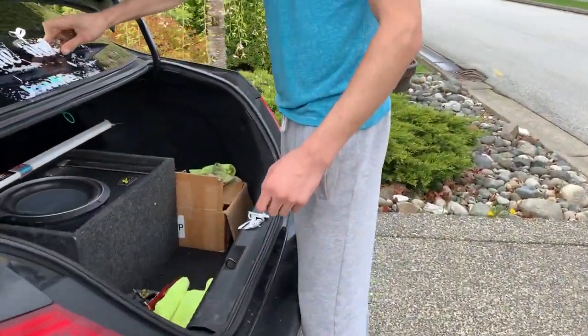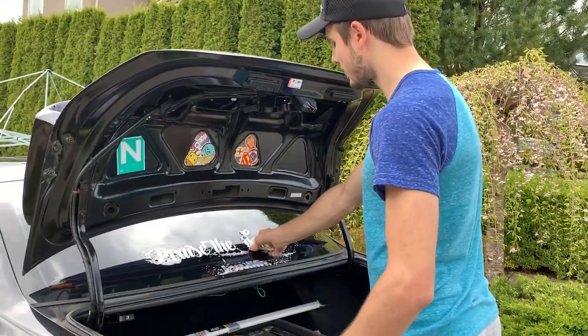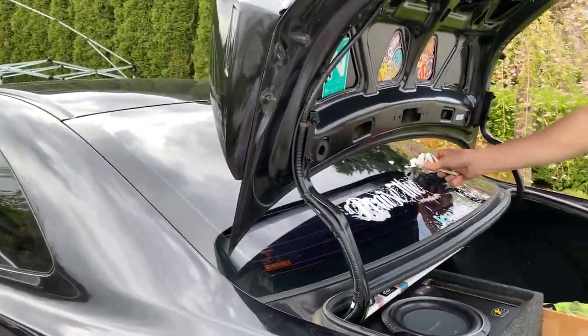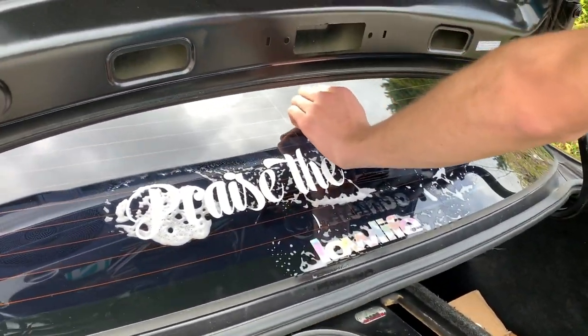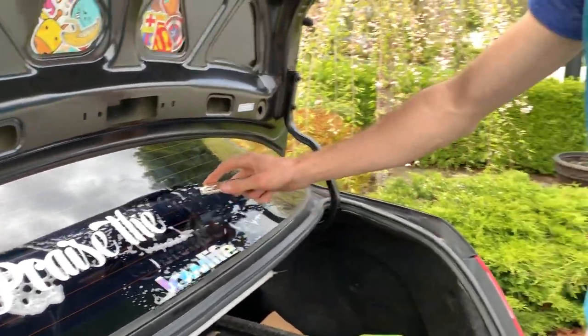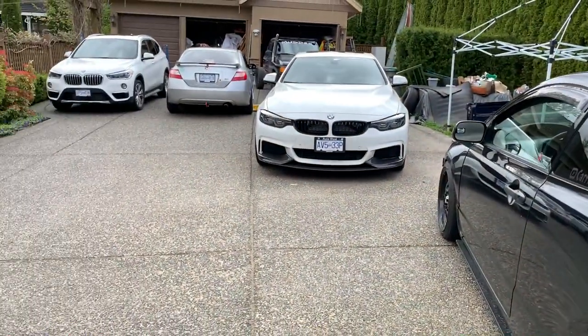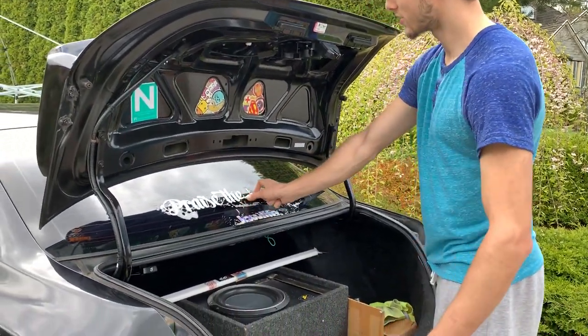Brandon's got his sick new license plate cover on his car. I took the tint off the fog lights too cause it was way too dark — you can't see anything out of it. Now he's taking off some stickers, getting ready for some new ones. Out of the rice days boys, into the clean dirty nasty low days.